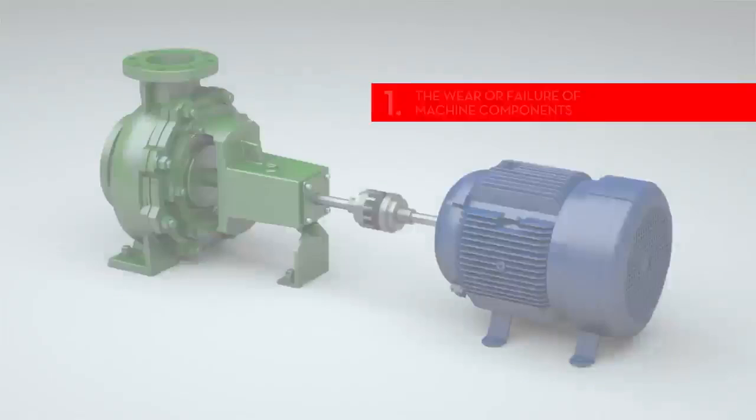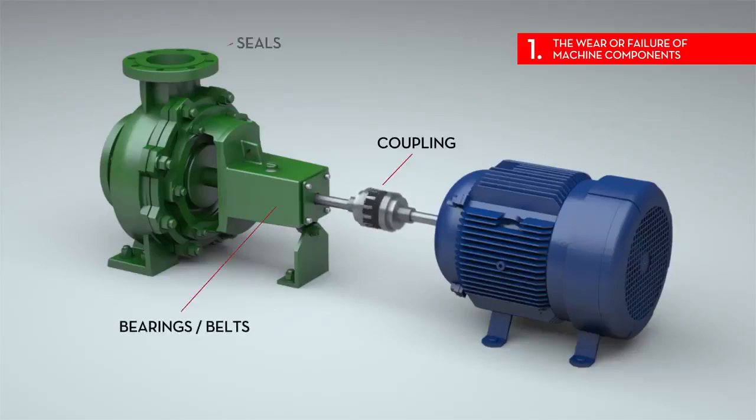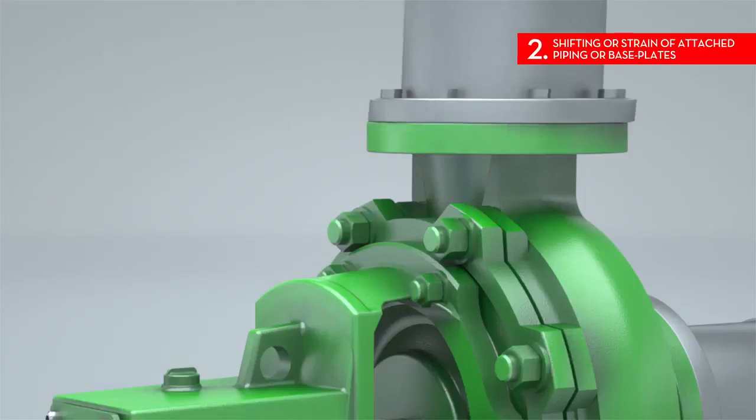Some common signs that might indicate misalignment are: 1. The wear or failure of machine components. This includes couplings, bearings, belts, seals, or other parts — the wearing down of grooves, discoloration, or disfiguring.